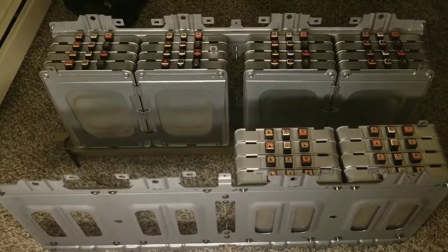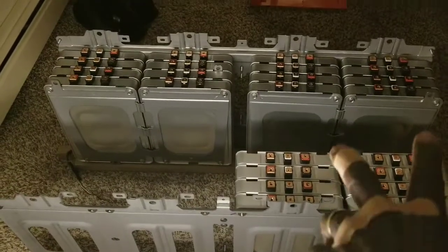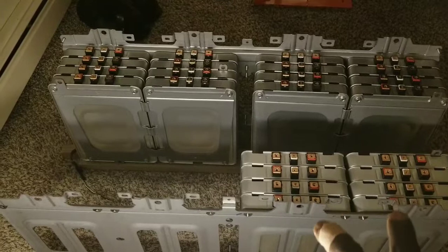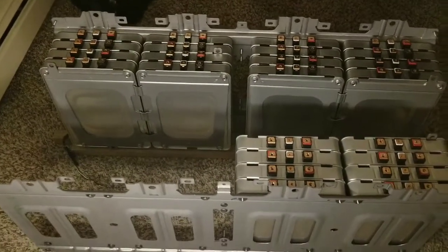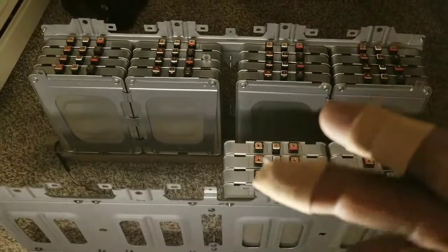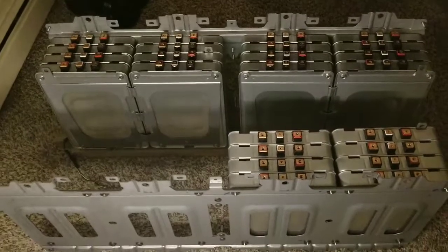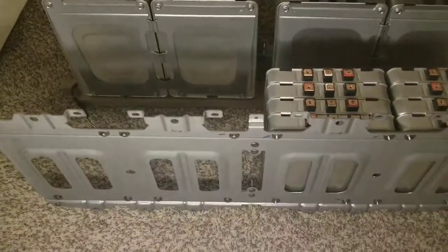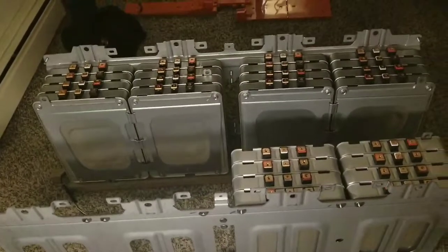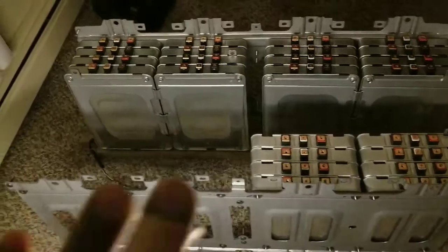Alright guys, this is what I meant. You see these two here — these two arrays, or two strings — they're gonna attach to the other ones up there. I've already caused some more damage on my fingers. I cut and sliced them — kind of like a razor. These back plates are really sharp; the ends are really sharp. I'm just slicing myself.